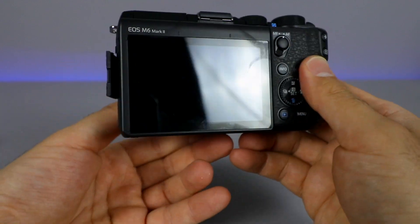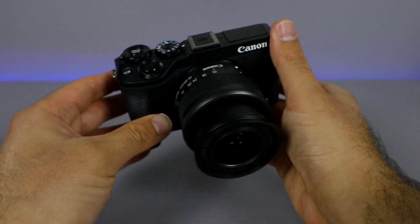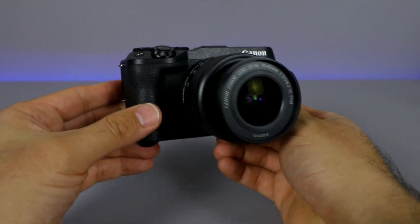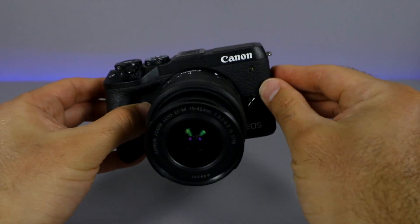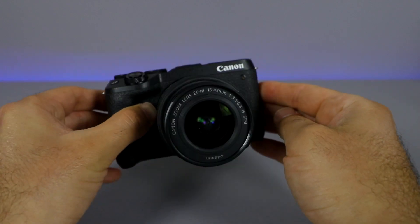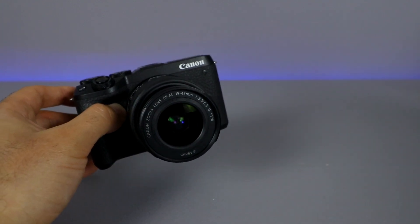I love this camera. I love the 4K capabilities — uncropped 4K — the flip-out screen, so much customization, just an excellent all-around camera and I can't wait to use it. Obviously I can't turn it on right now because I have to charge the battery up, but there are a couple of accessories that I did get with this that I'm going to show you right now.